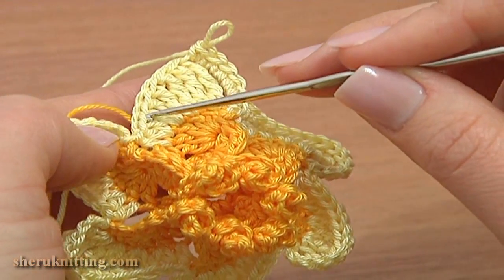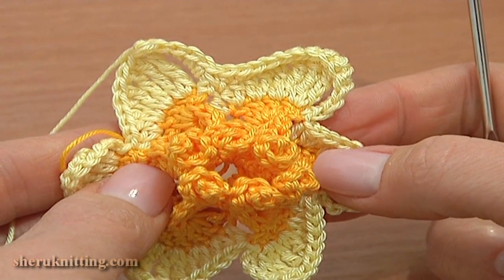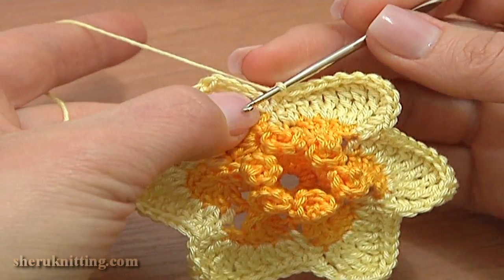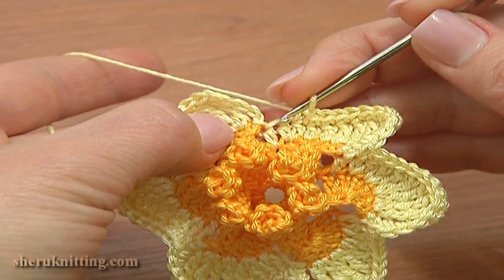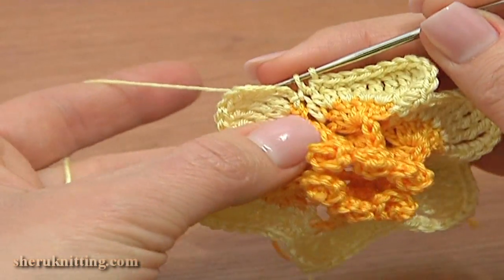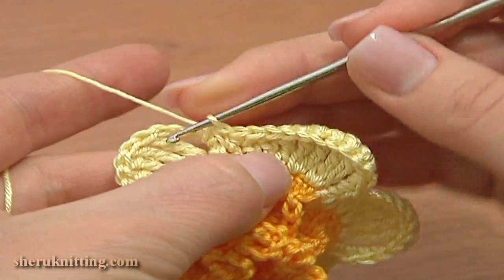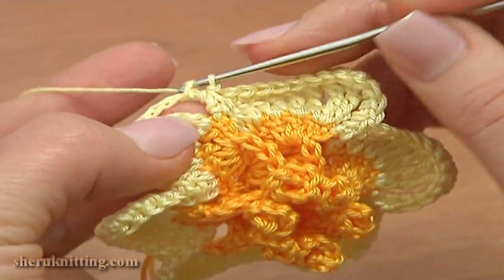Continue till the end of this round, working around each petal following the same instruction as for the first petal. I'm almost done with this round — I still need to work around the last petal. Let's continue together. Single crochet two together: insert the hook through the last stitch of this petal, pull up a loop; through the last petal, pull up a loop; hold two loops on the hook, then pull up a loop through the chain space; yarn over, pull through three to complete the decrease stitch.